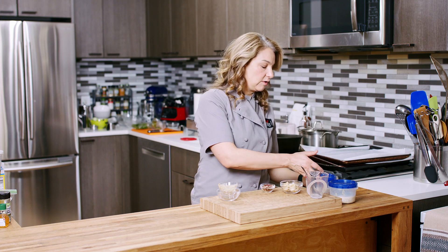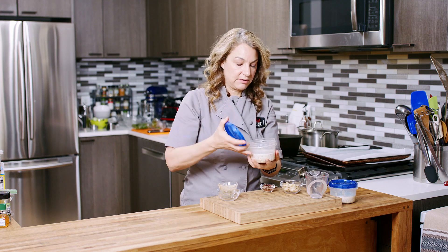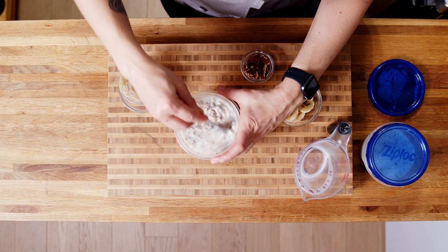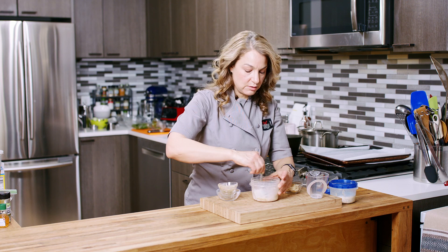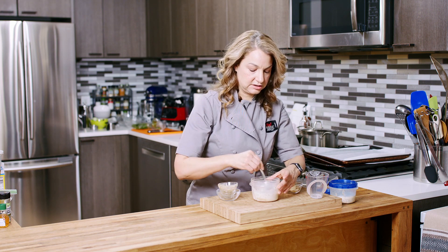Now, I have made one ahead. As you can see here, when I take that top off, it really has soaked up a lot of that liquid, and it became this nice, creamy overnight oats texture.